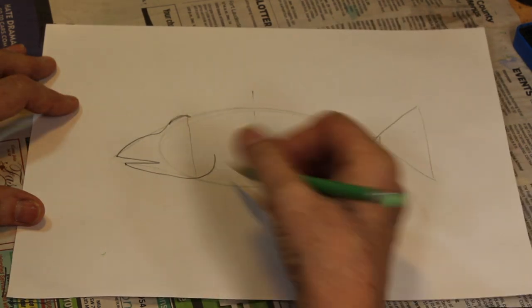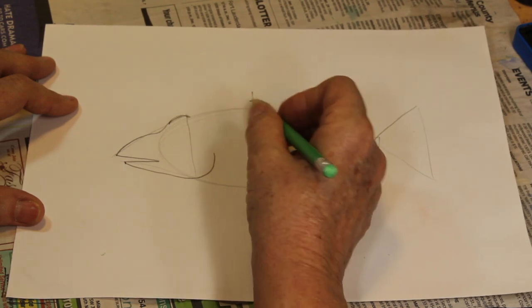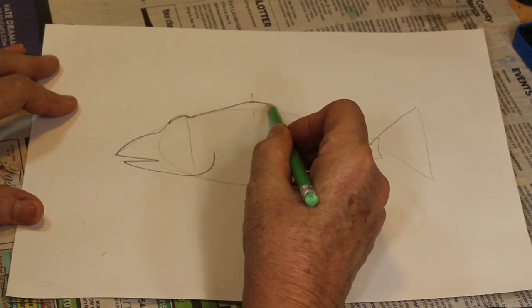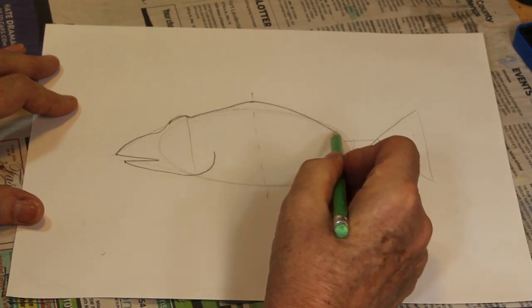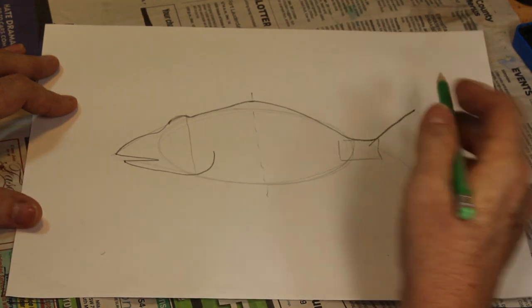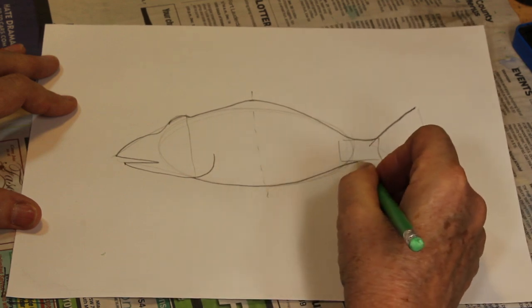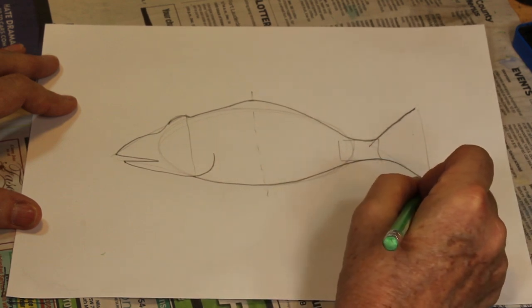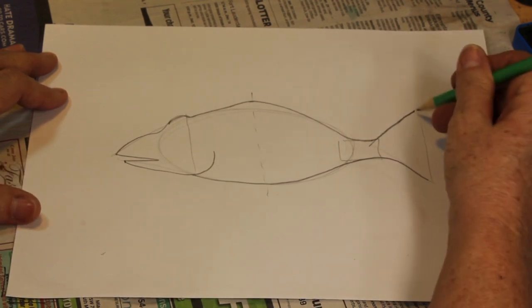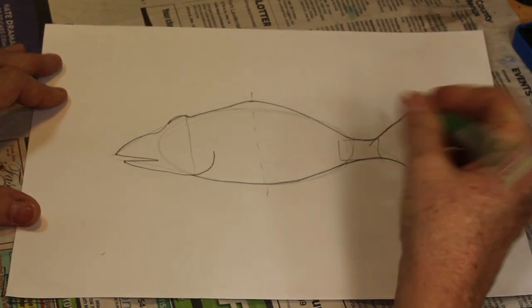Bring this down for the mouth, come out again, round it, and come just behind there and up for his gill covering. From here we're going to make a little line right above there, come down, come up to here because he's got a little bit of a bump on his back — down on the oval, hit that rectangle, and come up on the triangle. At the bottom we do the same thing, following the oval to the rectangle out to the triangle. His fin in the back is actually a little bit rounded.